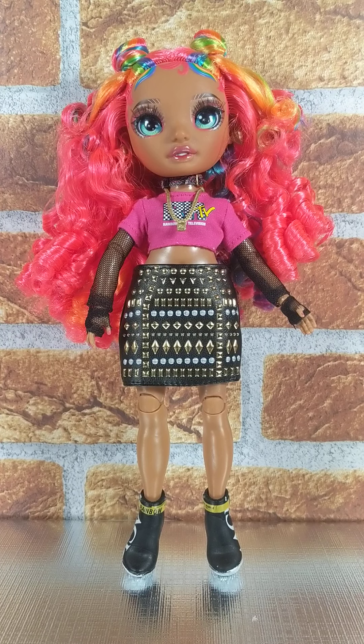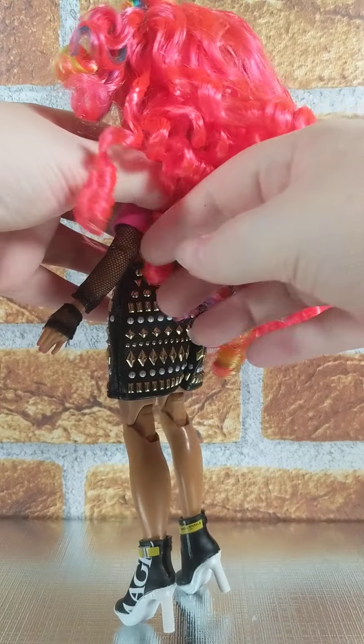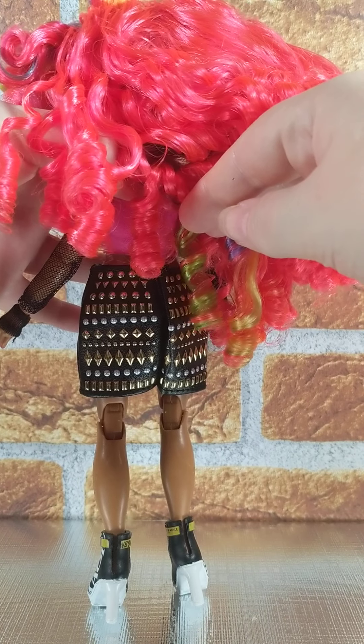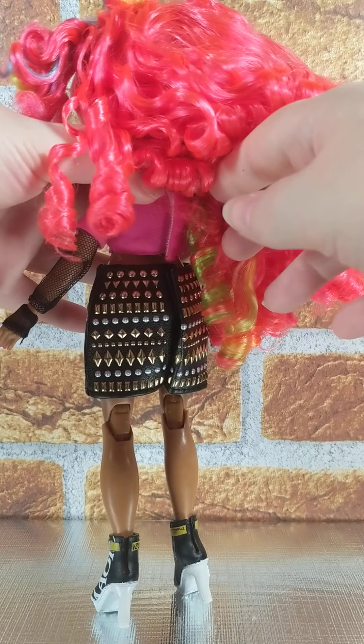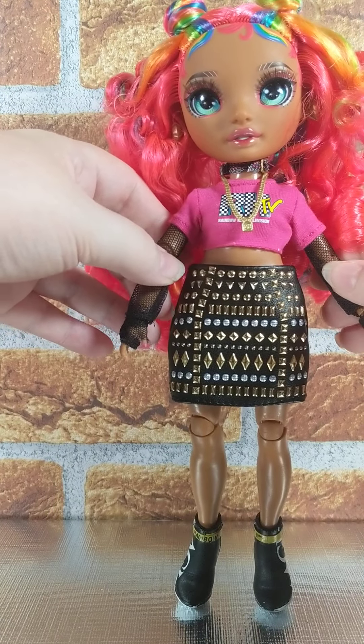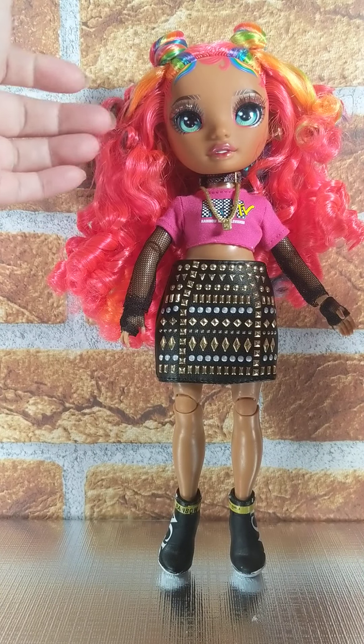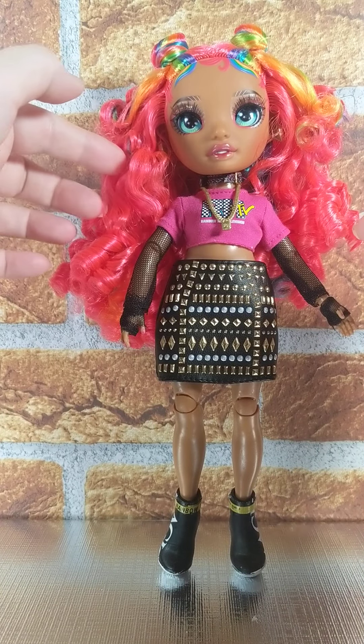You can see the back of the skirt is studded as well. It does up with Velcro, and her top does up with Velcro. These are two separate pieces — the mesh top is separate from the t-shirt. So you could just wear the t-shirt if you want, or just the mesh top, but it's kind of see-through, so be aware of that.